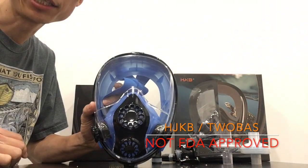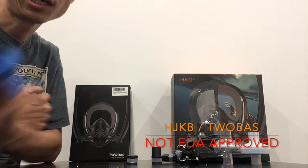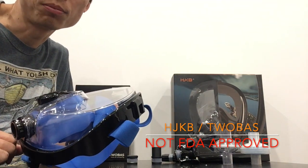This is a video explaining how to take your HJKB mask, or tubus mask, and convert it into a PPE.